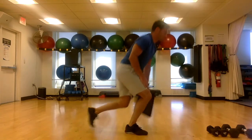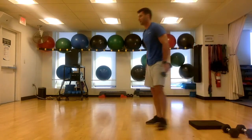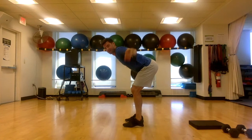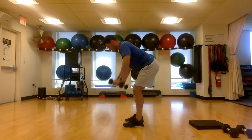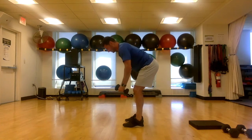We got reverse flies — grab the light dumbbells, hinge over. 30 seconds, you're on. Squeeze back — don't crane the neck, keep your chin tucked in, look at a spot on the ground. Last few, and time.